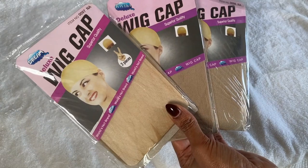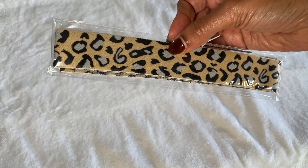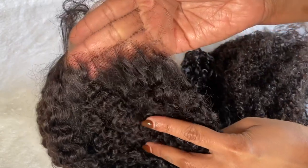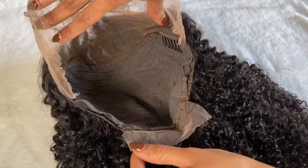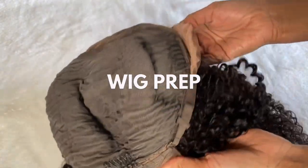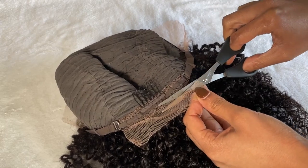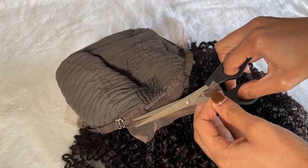Hey loves, welcome to my channel. My name is Winnie Jean if you're new here, and if you're returning, hey girl, how you doing! Today's video we're going to install a glueless frontal — this is a kinky curly wig by Nadula. They're sponsoring today's video and all the information about the wig will be down below in the description bar, so you guys can go ahead and check it out if you're interested in purchasing.